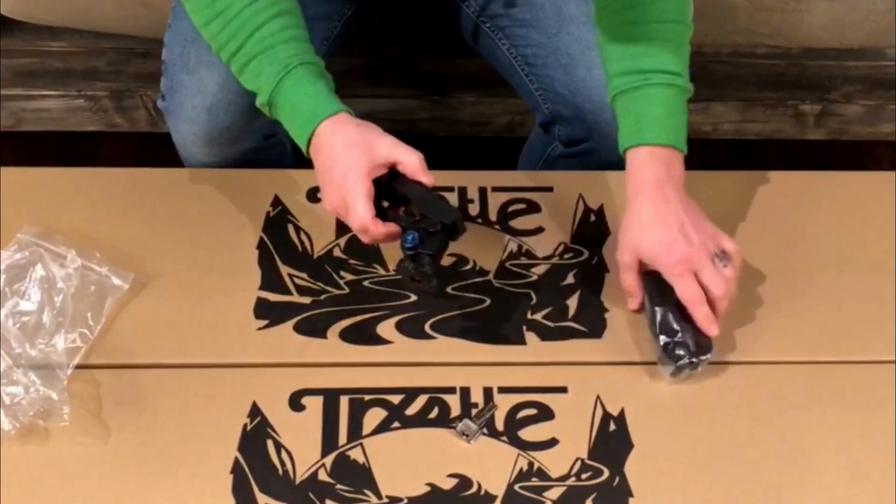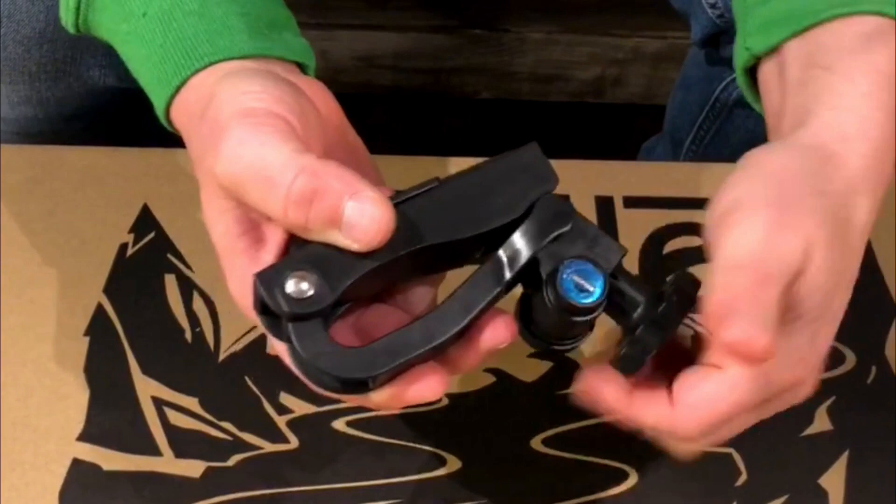The CRC also comes equipped with two quick clamps. These clamps use the same key as the main housing to lock in place on your vehicle.